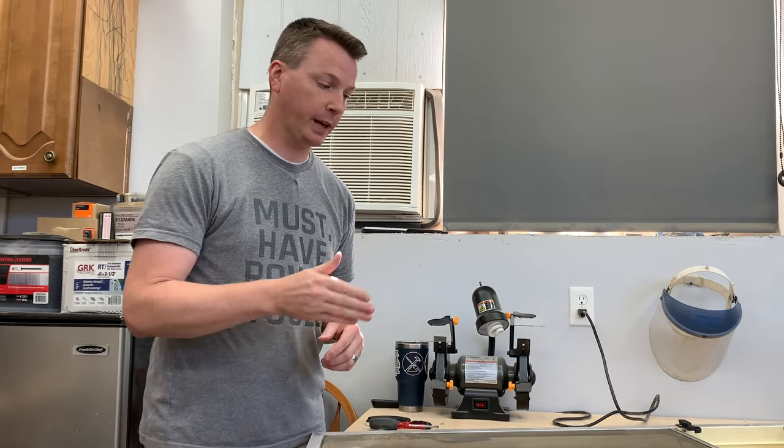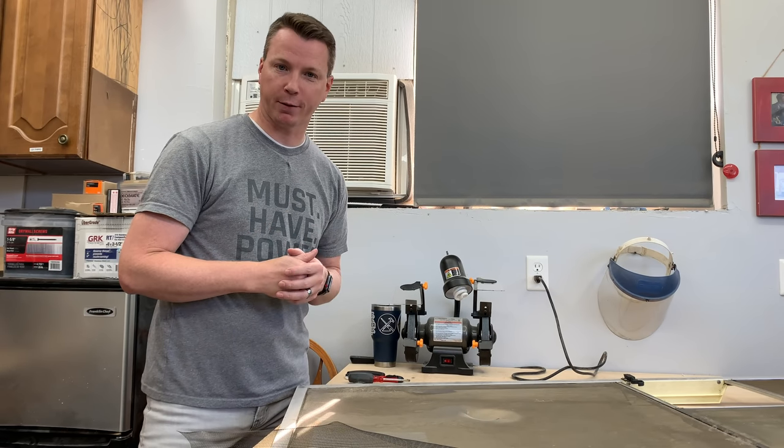Hi there, my name is Nils with Learn2DIY and if you've got any sort of a hole or tear or issue with your window screen, I'm going to show you exactly how you can take care of that.